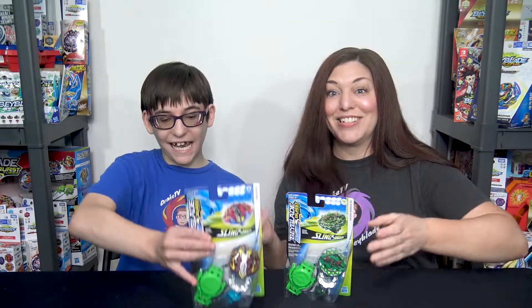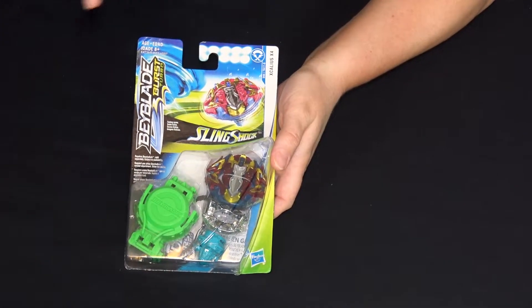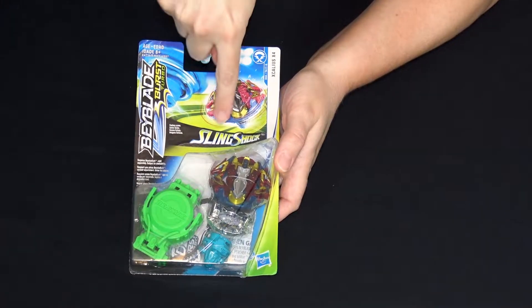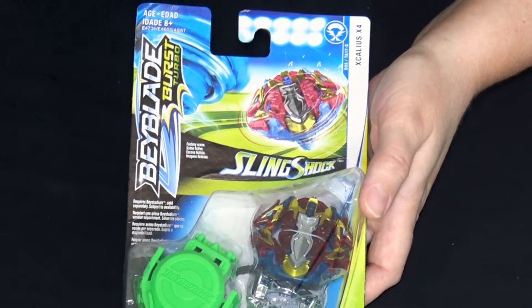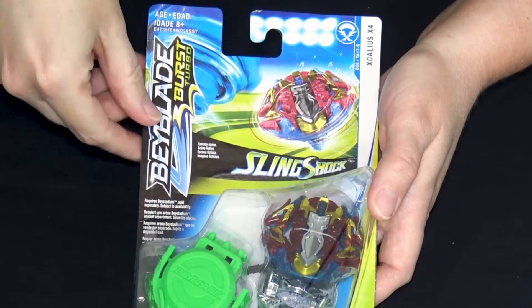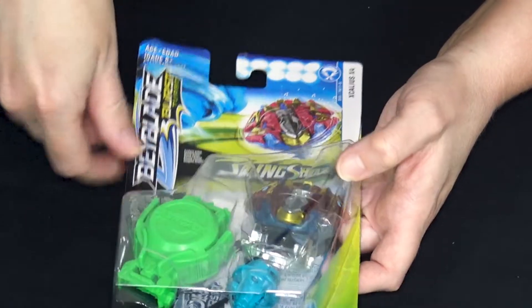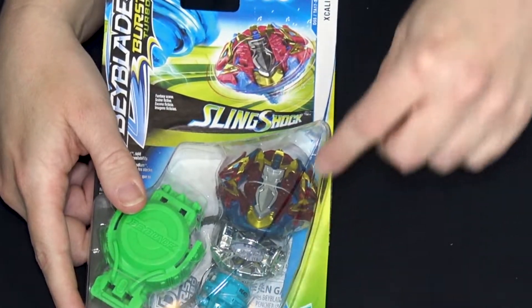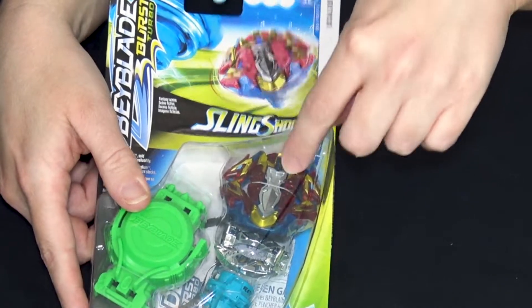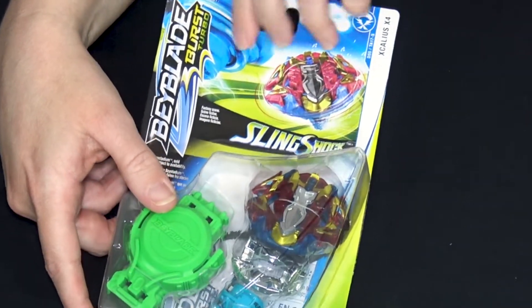Who do you want to start with? Breaker Excalion. So it's called Breaker in Hasbro - I'm used to calling it Buster like in Takara Tomy. Let's take a quick look at the package first. We've got Slingshock, Excalion X4, apparently called Breaker Excalion in the show. I notice there's not any metal on the sword itself, but there's metal on the sword right in the layer. Yes, that's good to know - they did put some metal in this.